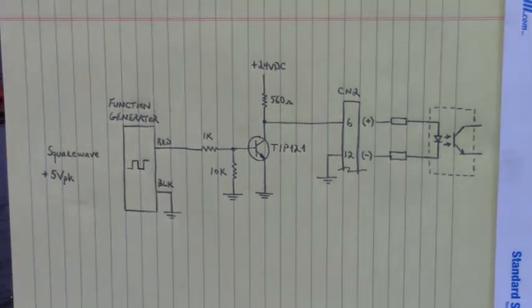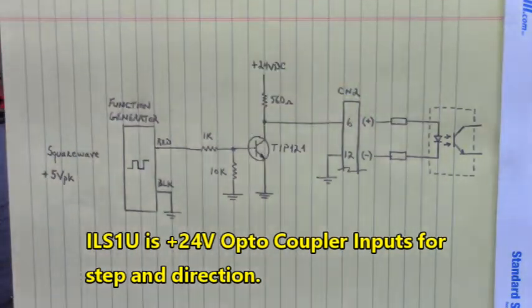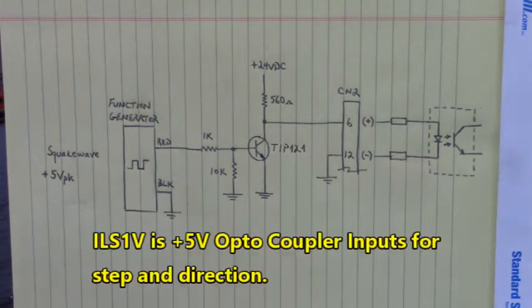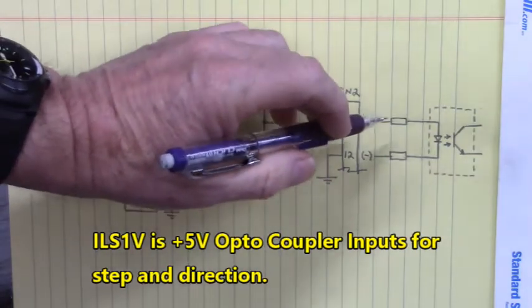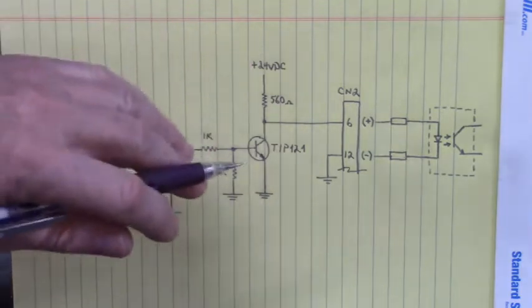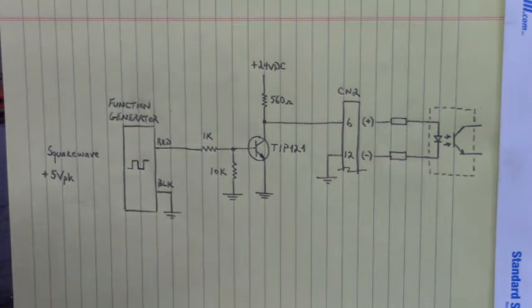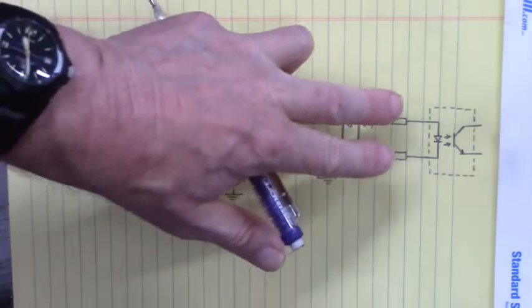There are a few things I need to say about these inputs. Our model, the ILS-1U, has 24 volt optocoupler inputs for the step and direction. There's another model, the ILS-1V, which has 5 volt optocoupler inputs. They're based on the resistor values inside - for the 24 volt DC version these resistors are larger, and for the 5 volt version they are smaller.